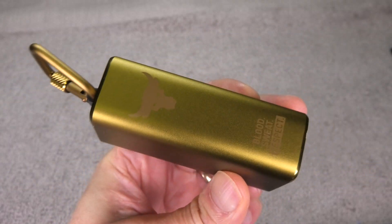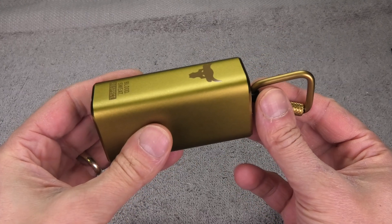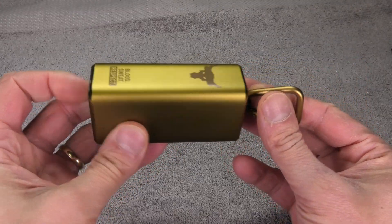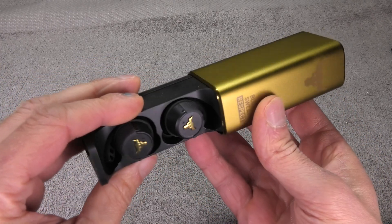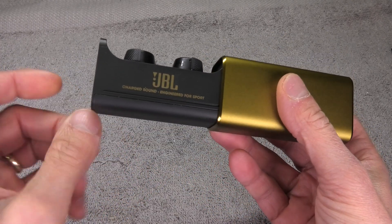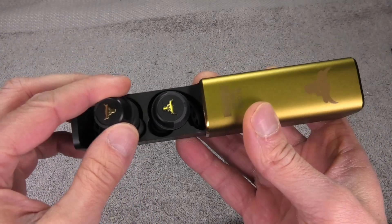I have here my Under Armour Flash wireless earbuds in this case - this is the Project Rock edition. In this video I want to show you how to make a repair on the charging case, whether that's replacing the battery, fixing the USB charging port, or repairing the charging pins for the earbuds.